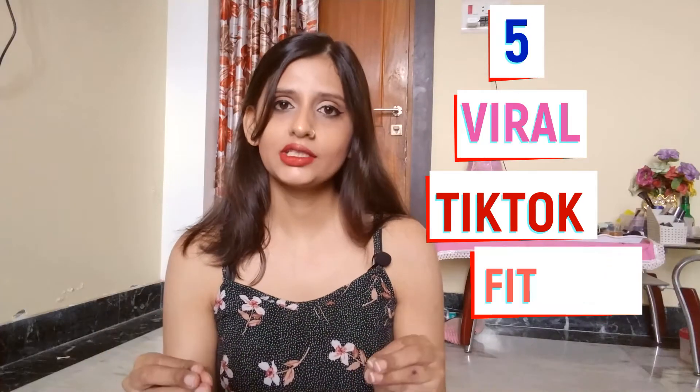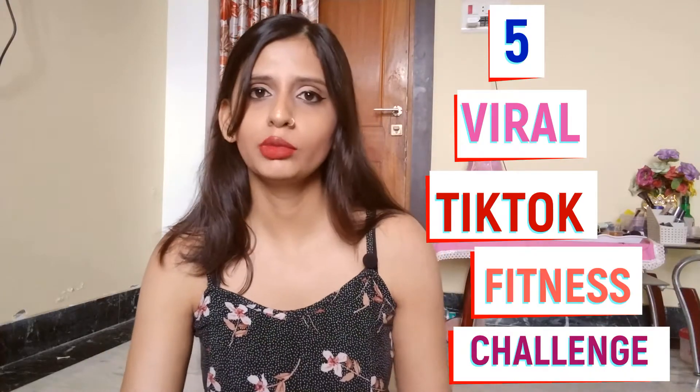Hey guys, welcome back to my YouTube channel! Today it's going to be a different kind of video — not my usual workout or cooking video. I'm going to try five viral TikTok fitness challenges that I saw on YouTube, because TikTok is banned in India so I cannot use it right now.